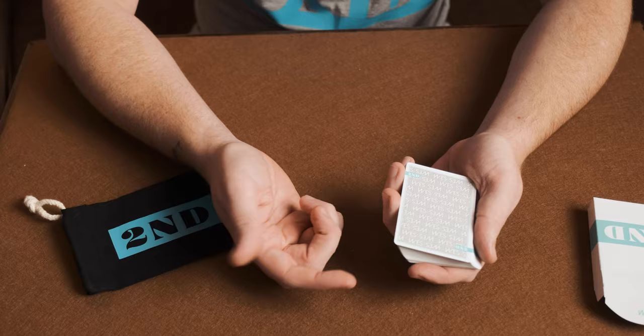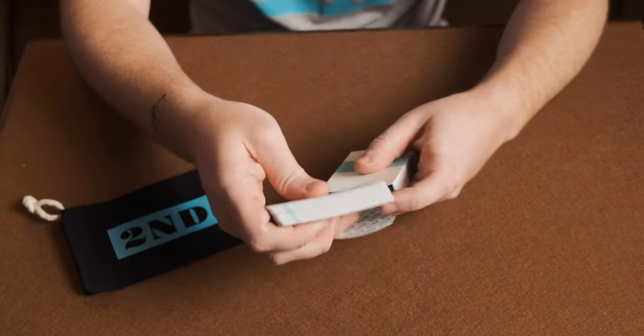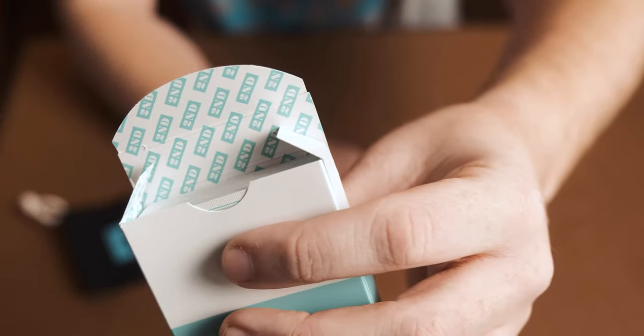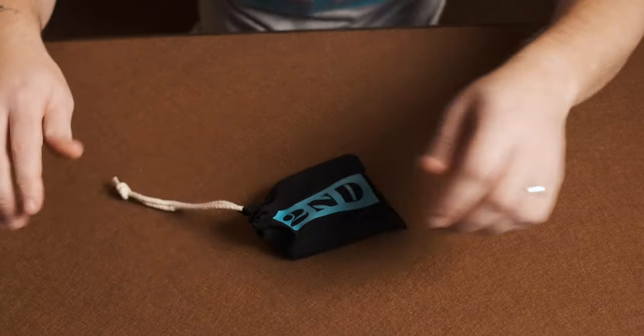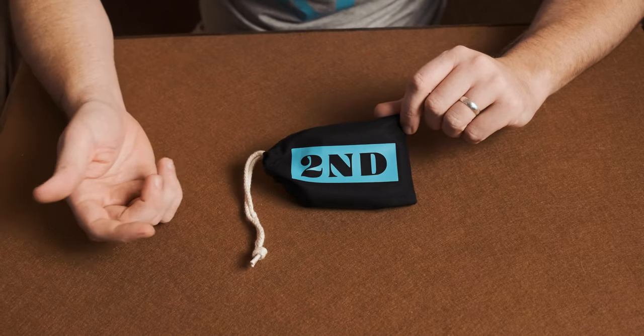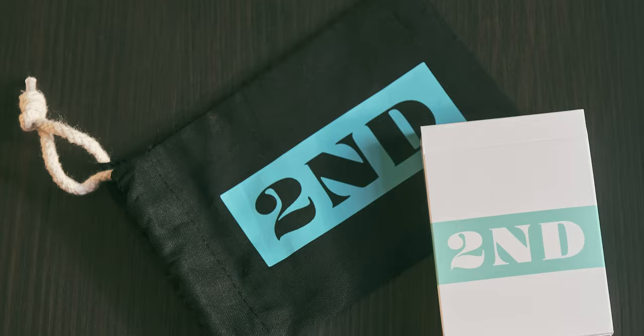So yeah, overall a really really nice deck. I managed to get my hands on two of them so really pleased with that. The tuck case is really nice with the 'Second' branding on the inside, and you've got Wes on the top of the tuck case as well — really nice addition. I've also made a nice little sleeping bag for the decks so they can have a little nap and stay away safe — looks a bit like a swag bag really. I'm going to go grab some pictures of the deck and add a few in here as well.